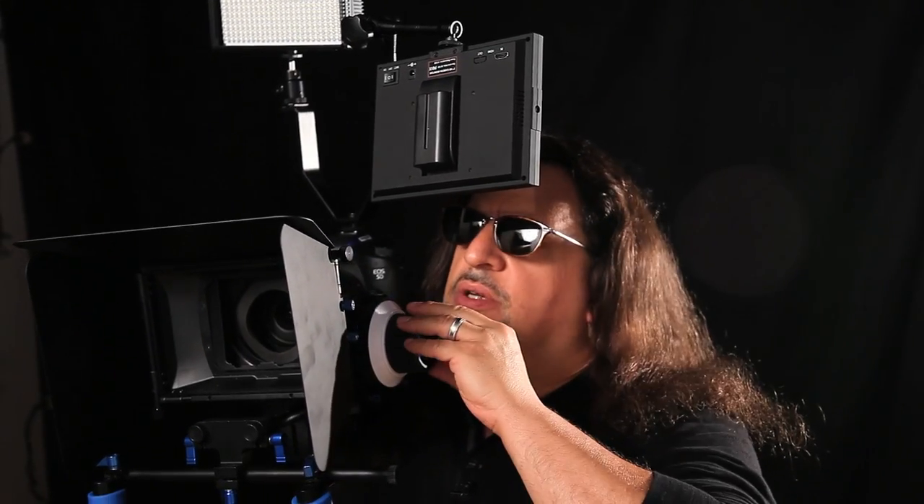Hi, this is Steve Lars, Video Cameraman and Director of Photography for Adorama. Flashpoint has given me a couple of really cool rigs, as you can see here, that I'm going to take to Mercedes-Benz Fashion Week Spring 2013. So let's take a look at some of the things that are pretty cool and essential to DSLR shooters.